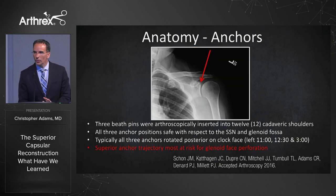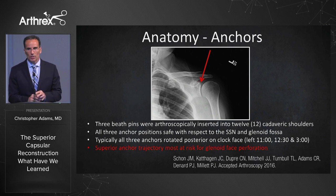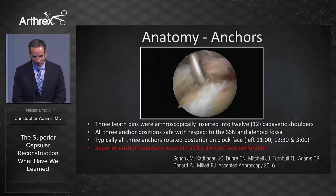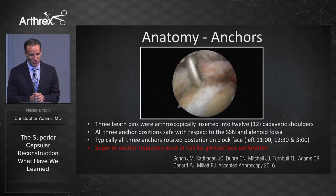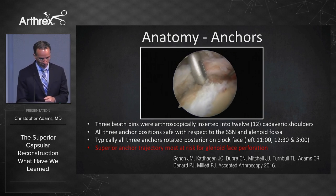Arguably the most important point from the study, other than safety, was the superior anchor trajectory — that's the one most at risk for glenoid face perforation. Just go a little bit more medial. As you can see in this live patient, moving the anchor position more medial not only decreased the chance of glenoid face perforation, but also decreased the chance of converging on the other two anchors. A nice important pearl there.